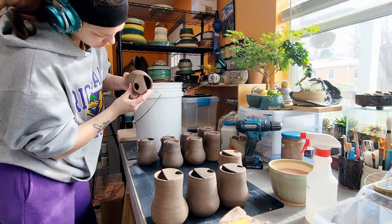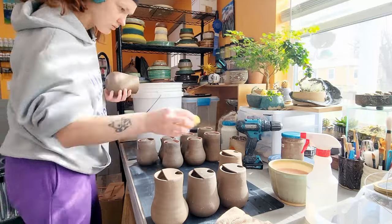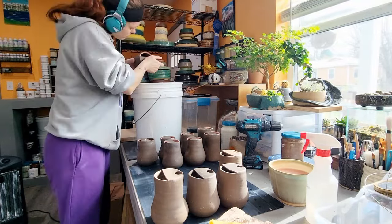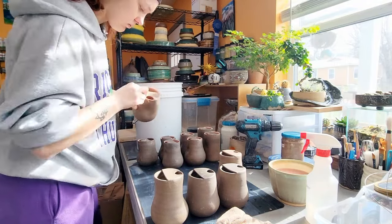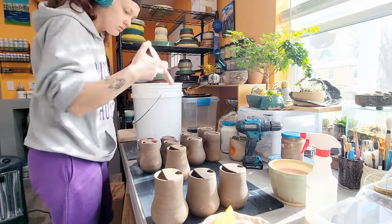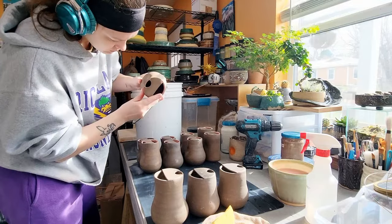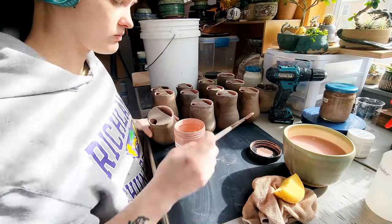To glaze the insides of these, I'm using an oiled syringe to measure out about 20 milliliters of my liner glaze. I put a little bit of olive oil on the rubber plunger so it slides easier and doesn't hurt my hands after repeated use — a low-key pro tip, because they can get really stiff. I'm open to a better way of doing this, but this is what I've got right now.